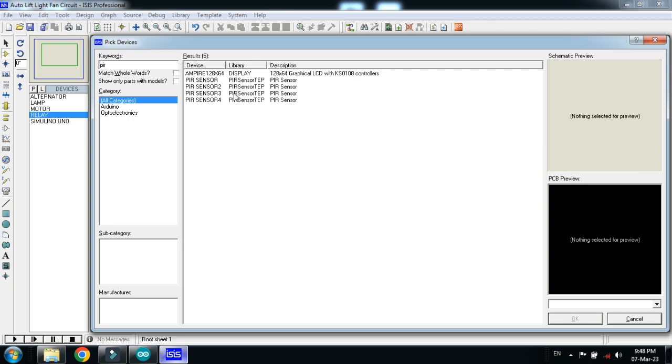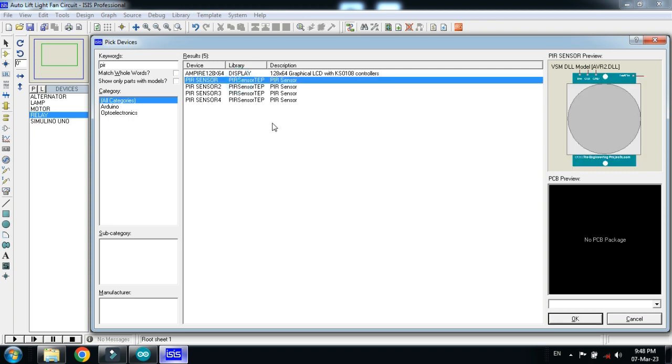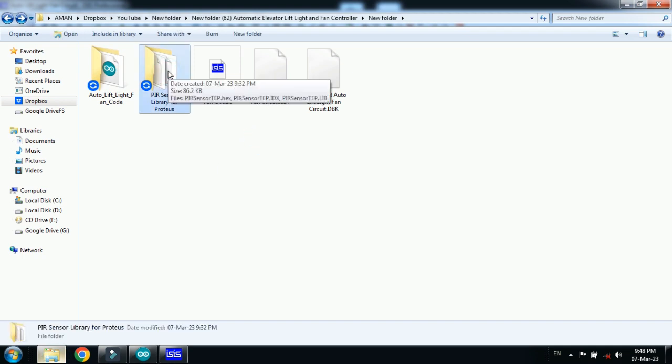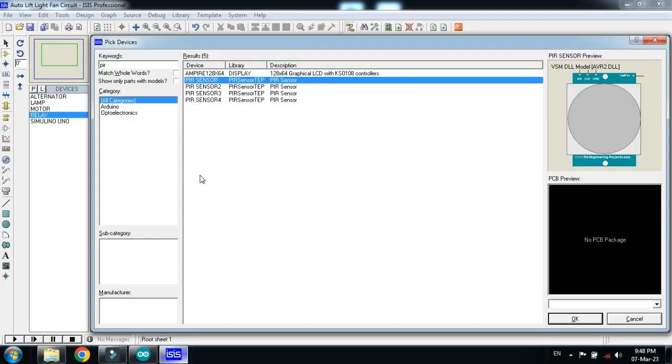Now choose the PIR sensor motion detection sensor. If you don't have the PIR sensor in your Proteus, a link is provided in the description where you can download the PIR sensor library. If you don't know how to add libraries to Proteus, you can watch my video tutorial — that link is also in the description.